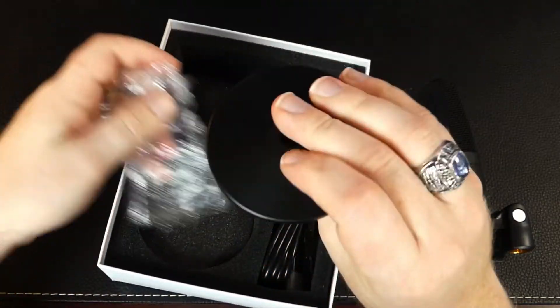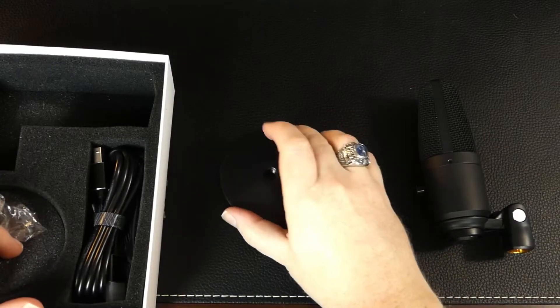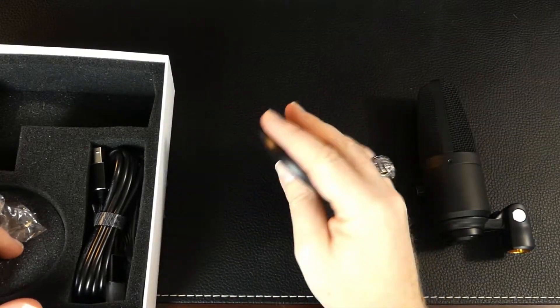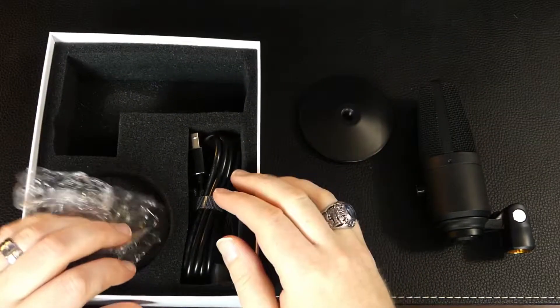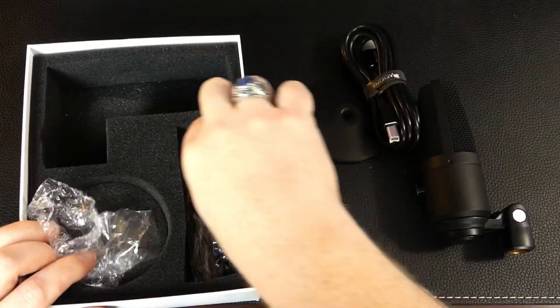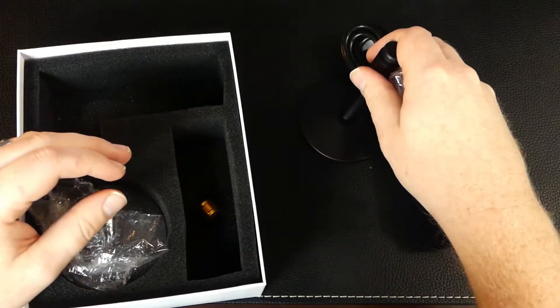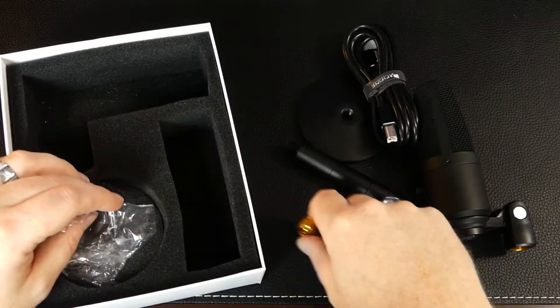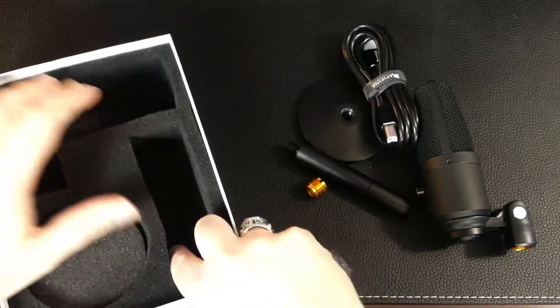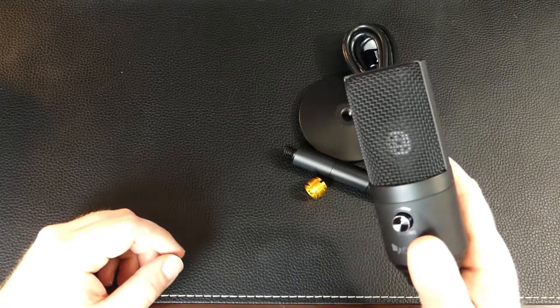Here we have a really heavy stand — a nice heavy metal disc. It has a lot of weight to it, so that should hold it pretty steady wherever you put it. Here's the power cable, so we'll set that to the side. Then a couple other little things: the rest of the stand and more parts. That's everything in the box.